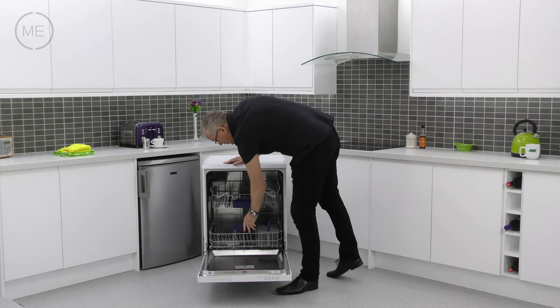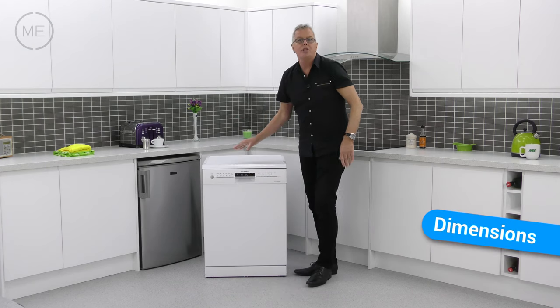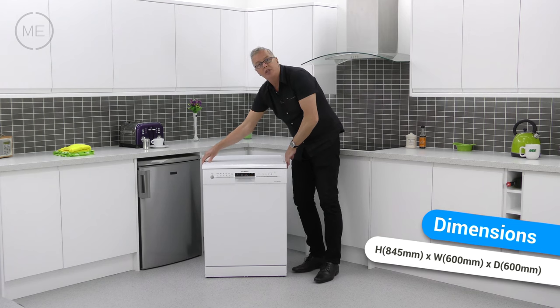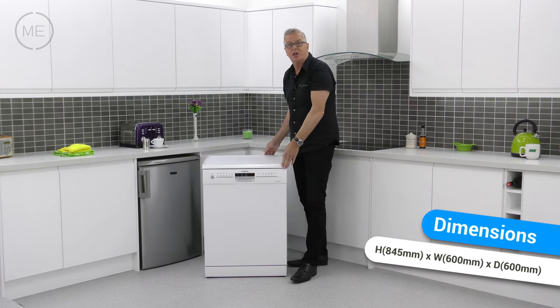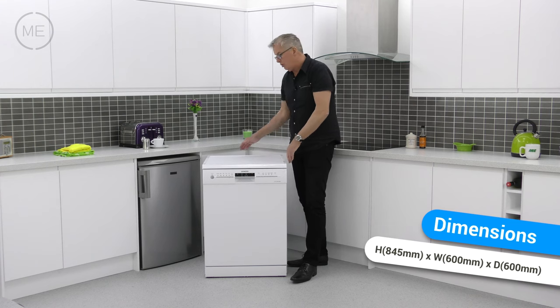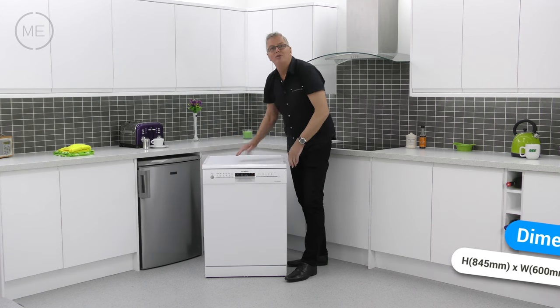Let's have a look at the dimensions. There's a height of 845 millimetres, the width is 600 millimetres and the depth is also 600 millimetres, but you will need to add on 20 millimetres at the back for the pipes and the workings. You'll also need to add on 5 millimetres either side of the product for clearance.